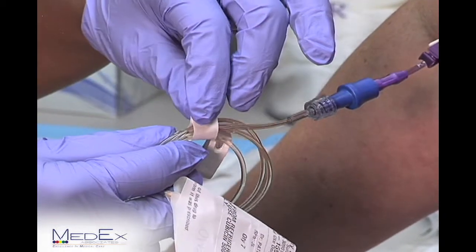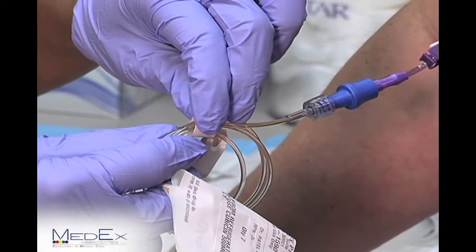Next, you're ready to release the tape on the end. This extends your line to have more working space.